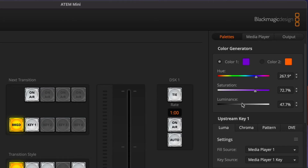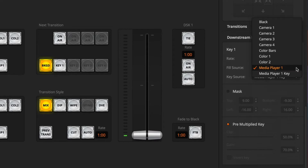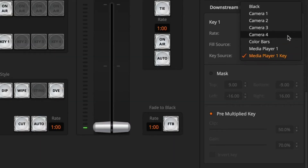The important thing is that this colour is contrasting to whatever you're telestrating. So what I'll sometimes do is set another colour that's just a little bit lighter and then I can switch between them if I need to. Then once you've set your colour you're going to want to go down to your downstream key. You're going to set the fill source to whatever colour you want to telestrate in. So I'm setting this to colour one. Then you set your key source to however you're bringing in your whiteboard. So my whiteboard is coming in on camera four.